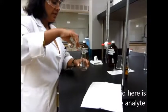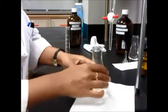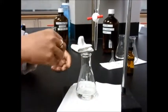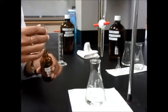We typically use an Erlenmeyer flask for titrations because it gives better control and there is less splattering. The control refers to the shaking of the flask during the titration.